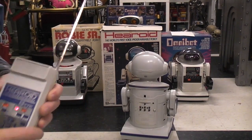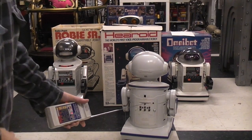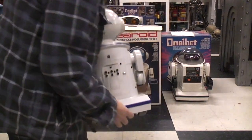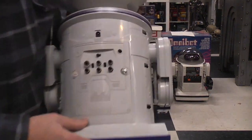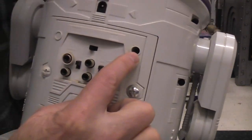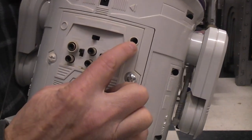On the back side of the robot there's a whole lot of differences as well. This is more like the Omnibot 2000 in that they brought in a breakout. You still have the steering adjustment for if the robot isn't moving straight ahead.